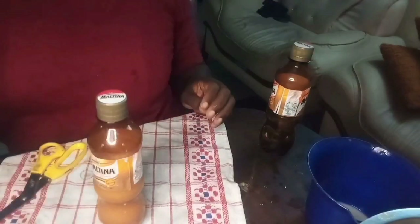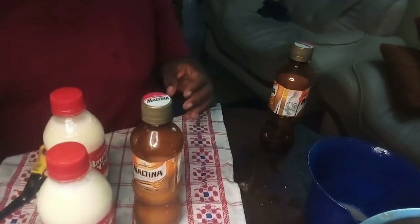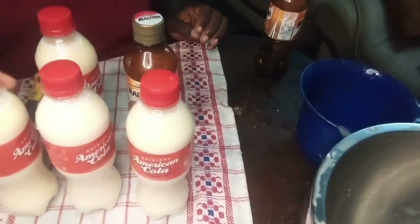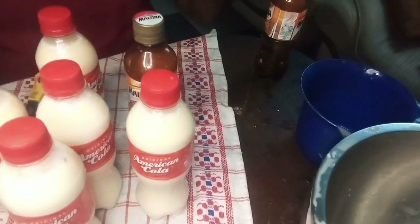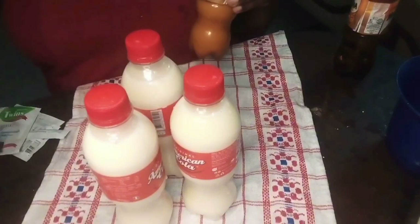I was able to get six bottles of my tiger nut drink. Please like, share, and subscribe to this channel for more videos. I need your likes, comments, and shares. Thanks for watching!